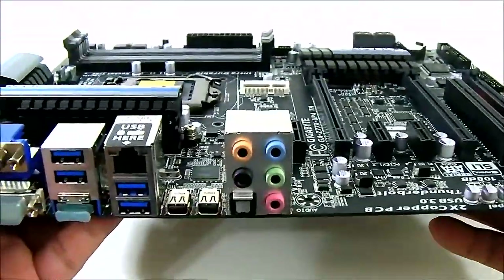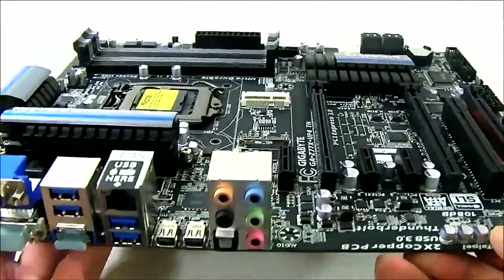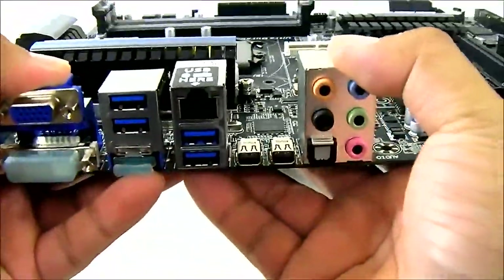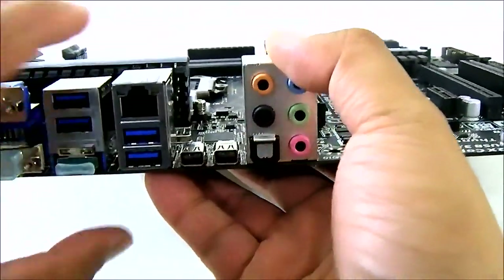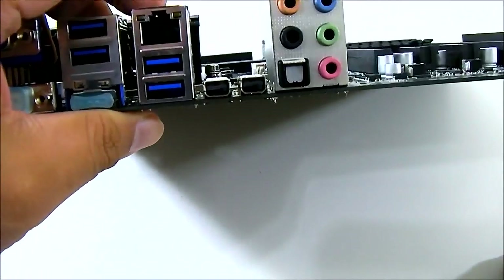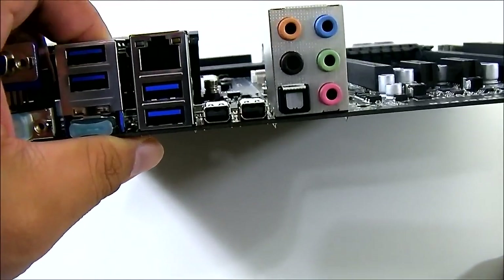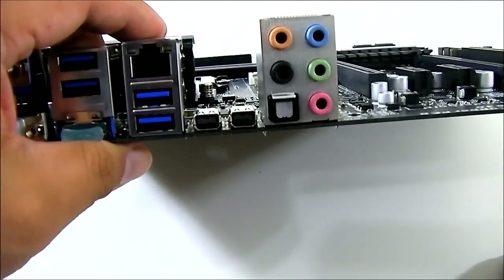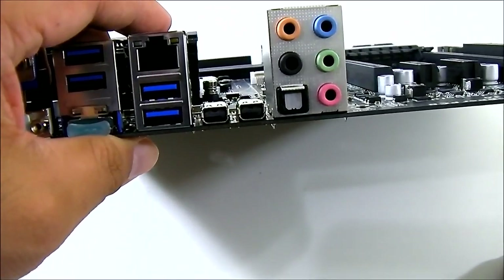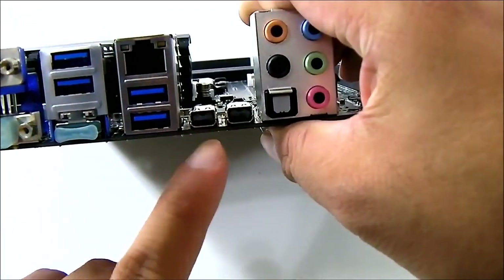Let's look at the back panel. The audio codec, as mentioned, is the ALC892 from Realtek. The main feature of this motherboard is the pair of Thunderbolt ports. If this is your first time seeing a Thunderbolt port, you'll notice they look very similar to a Mini DisplayPort — and you'd be correct. They are actually backwards compatible, so you can plug in a Mini DisplayPort display and it will work. They use the same form factor.